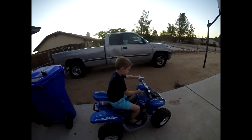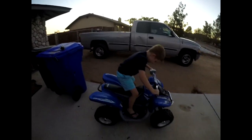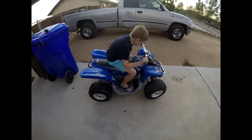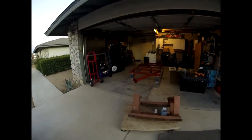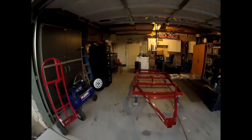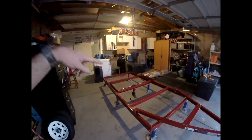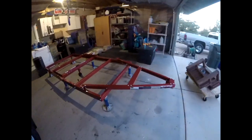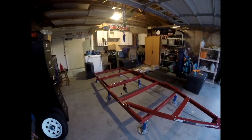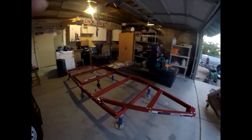Maybe someday. Alright, we should wrap it up — sun's going down. Next time we'll be doing the leaf springs and axles. We'll zip it all together with the welder, go through all the nuts and bolts one more time, flip it over, tow it around to play with it, and then we'll start building. Thanks for watching.